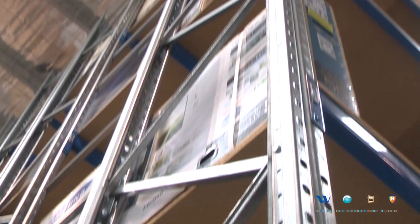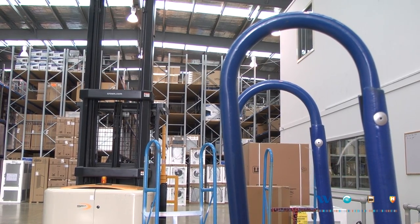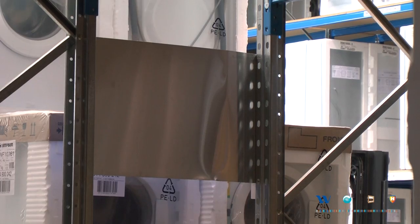This particular racking system is set up specifically for this type of product — for appliances. The safe manual handling of these products is crucial. You don't want to damage your stock, and you really want your people to be following the WorkSafe standard in regards to heavy lifting.